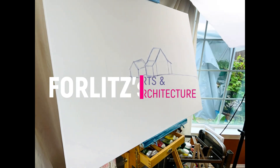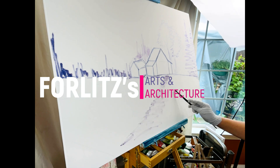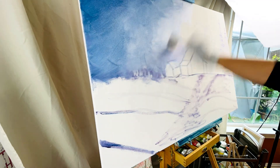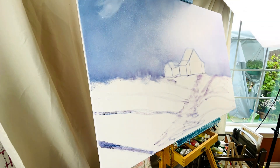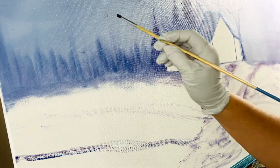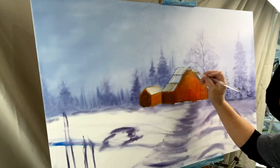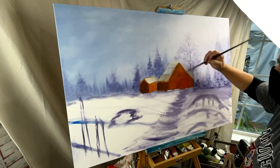Hi, this is Forlitz and what I share in this channel is anything related to arts and architecture — like any DIY home projects, decorations, oil paintings, architecture, interior design, succulent gardening, and more. These are the things I love to do. It is fantastic to have multiple skills I can practice and hopefully master. I want to come across people with the same passion as me and I hope we can share our thoughts and ideas and inspire each other.